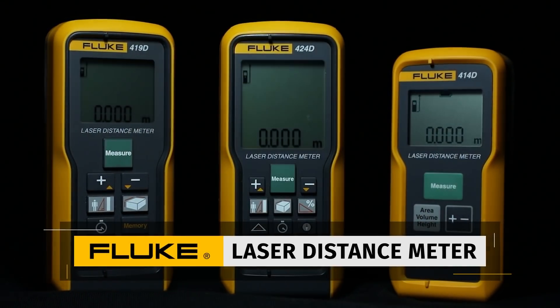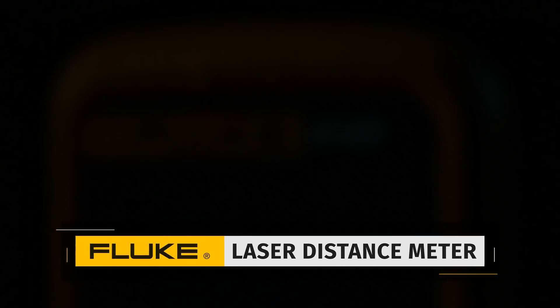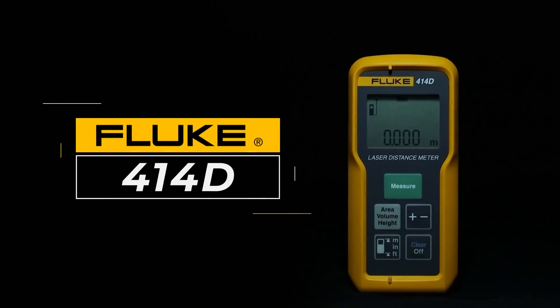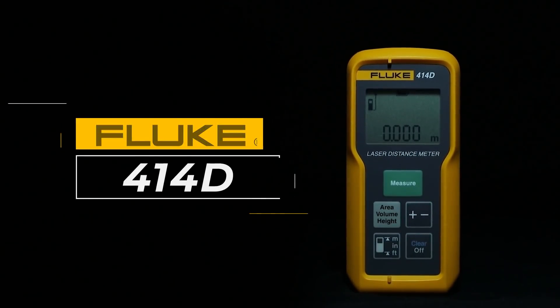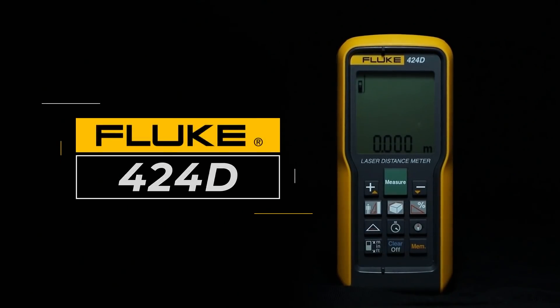Fluke LDM is a professional grade laser distance measuring tool that is fast, easy to use and fits in your pocket. In this video we are going to take a deep look into Fluke's 414D, 419D and 424D LDMs.